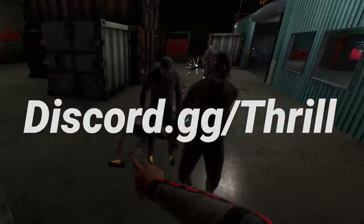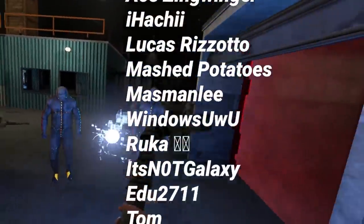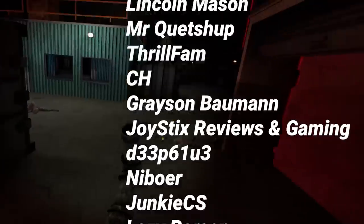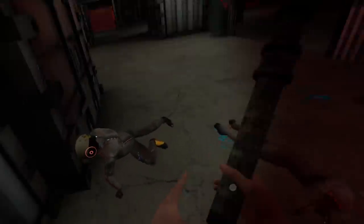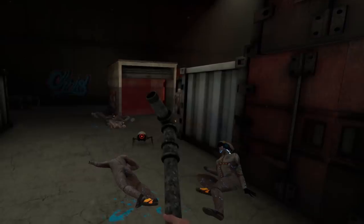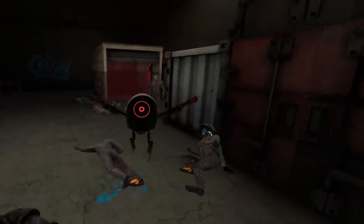I want to thank all of my Patreon supporters, especially my Omegas. I couldn't do any of this without you. Don't forget to like this video if you loved it, subscribe if you want more of this, and hit that bell if you just can't live without it. Much love, Thrill out.